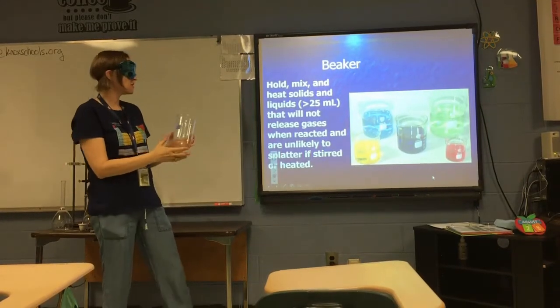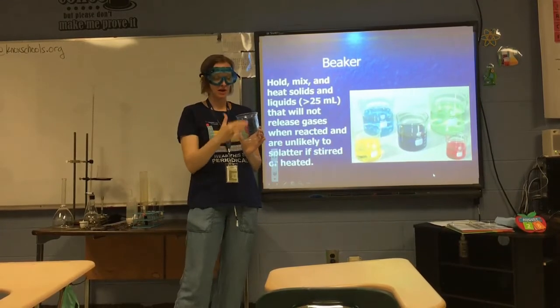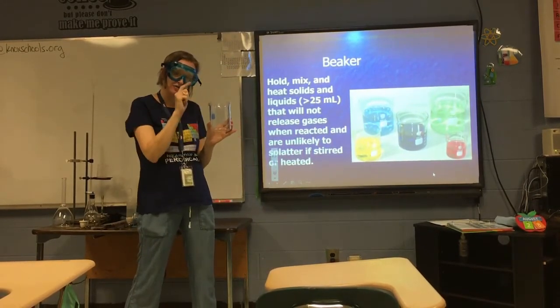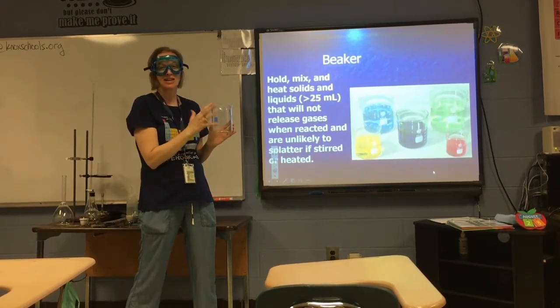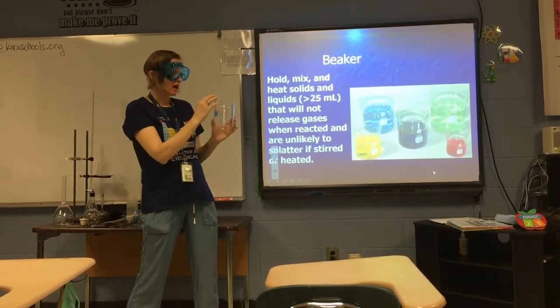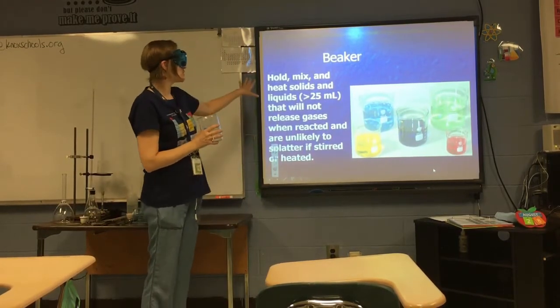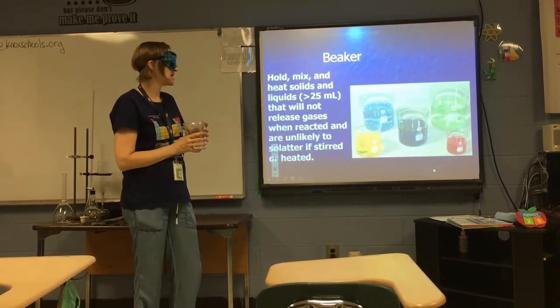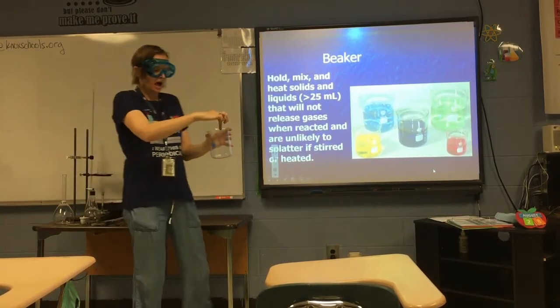The first piece of lab equipment is a beaker. A beaker is not used for measuring — the measuring scale here doesn't have enough tick marks to make it an accurate measuring device. You can get approximately an approximate amount, but it is not used for measuring. It's just used for holding, mixing, and heating solids and liquids.